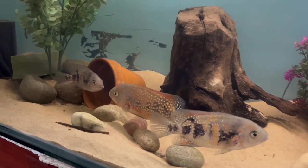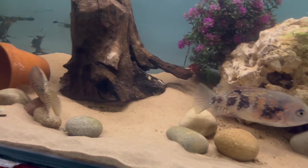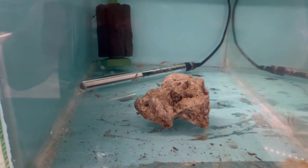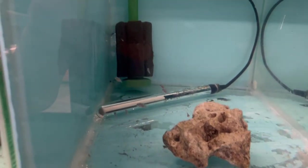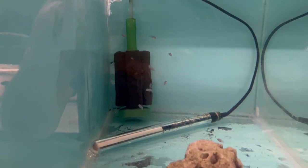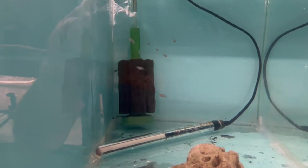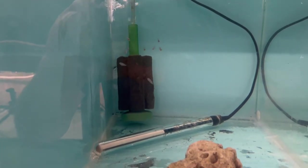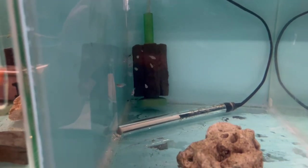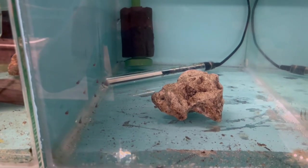Let's get some Barry White music on and see whether we can get them breeding. With the Cutter Eye fry, I managed to catch nine. I'm sure I counted 15 or 16 a couple of days ago, so they've probably been picked off - unless some of them got nibbled when I took the rocks out to catch all the fish. But yeah, let's grow these ones on and keep the line going.